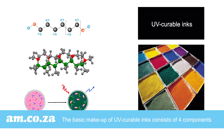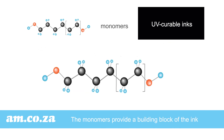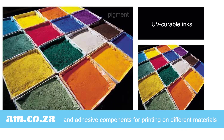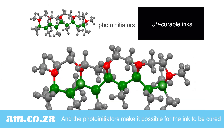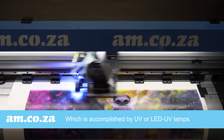The basic makeup of UV curable inks consists of four components: monomers, oligomers, pigments, and photo initiators. The monomers provide a building block for the ink, the oligomers consist of reactive resins and adhesive components for printing on a wide range of different substrates, the pigments provide the color, and the photo initiators make it possible for the ink to be cured at a specific wavelength of UV light, which is accomplished by the LED UV lamps.